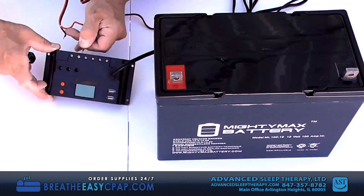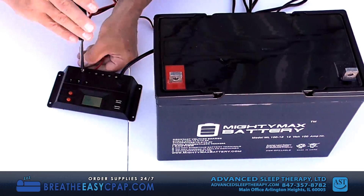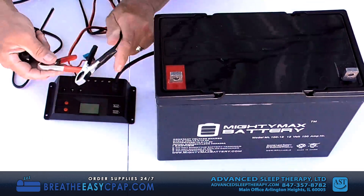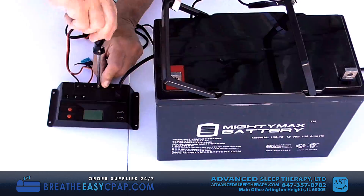Red is positive, black is negative. Attach the battery clamp wires to the controller the same way as before — you will see an icon of a battery on those terminals.